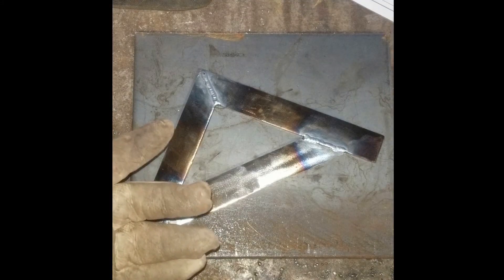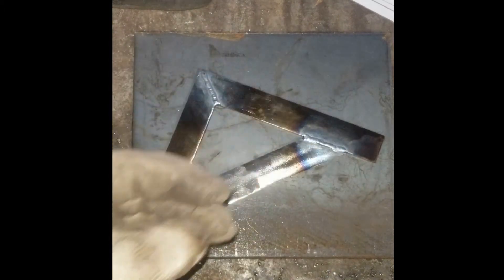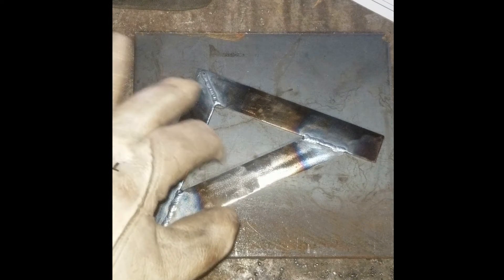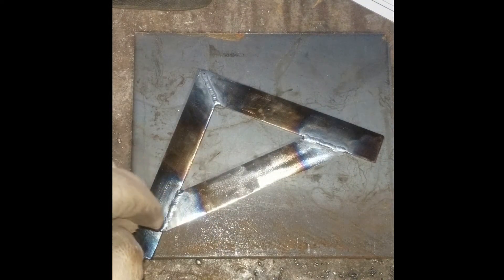Here I went ahead and used GTAW to weld all three pieces on the front and on the back side, remembering to check squareness between all my welds. Now I'm going to head back to the grinders to grind and polish this up, front and back.